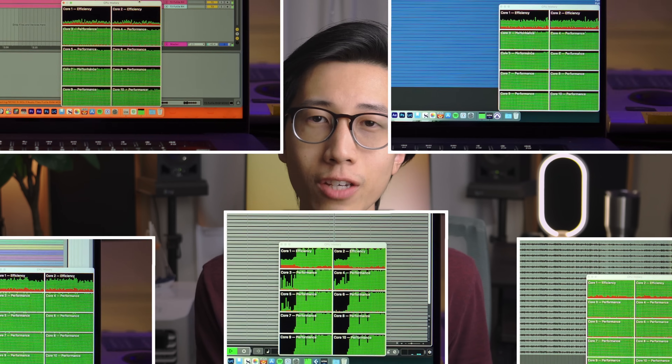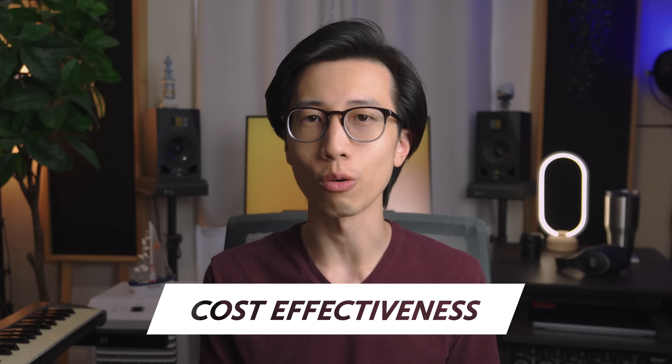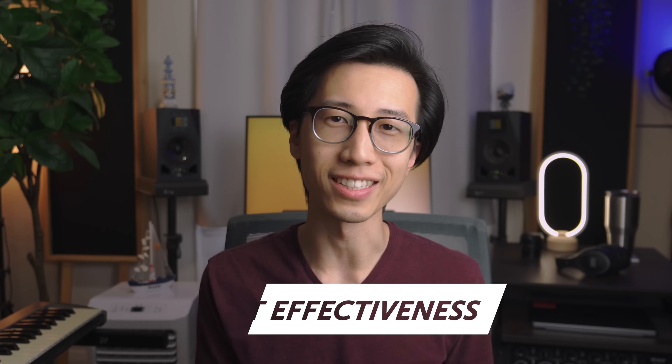I'll show you why the specific DAW you use is actually really important when it comes to determining which chip you should choose. My focus will be on cost effectiveness, so if you're rich and just want to get the latest tech, this video is going to be a waste of time for you. But for the rest of you who want to get the most out of what you pay for, you are so in the right place.